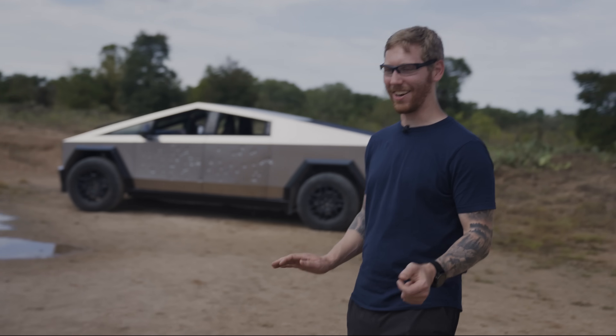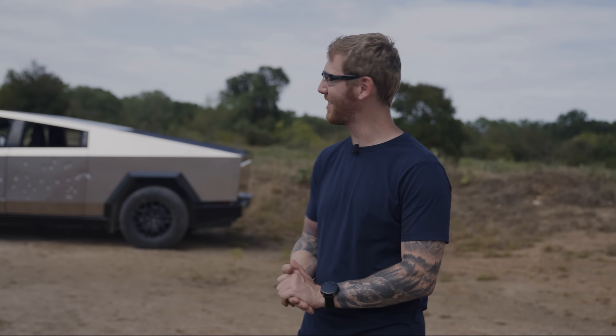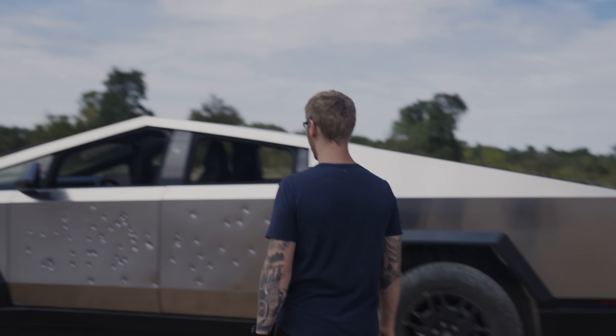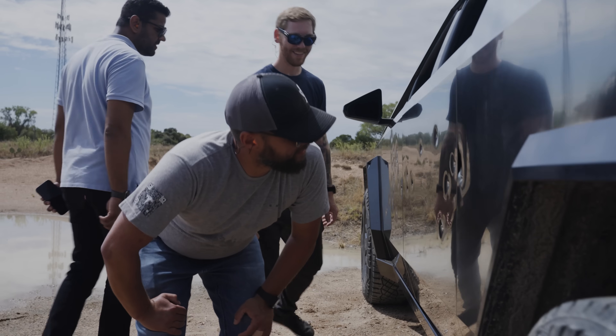I was really nervous — it's hard to say how nervous I was — but it worked out. We took a Tommy gun to the side of this truck and everything looks intact. Alright, moment of truth. It's pretty good. This one is intense.